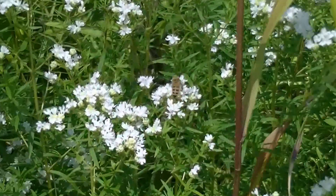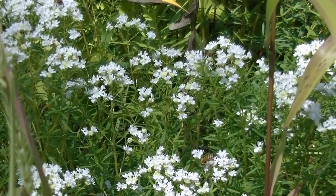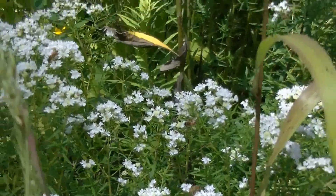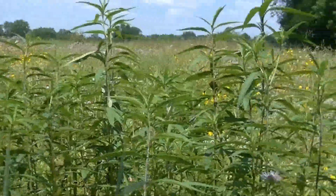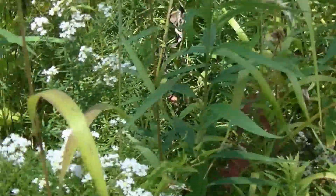Here you can see some Virginia Mountain Mint and the bees just absolutely enjoying it. Plenty of bees here. I'm here in a huge field of wildflowers — this is a really common place you're going to find Virginia Mountain Mint.